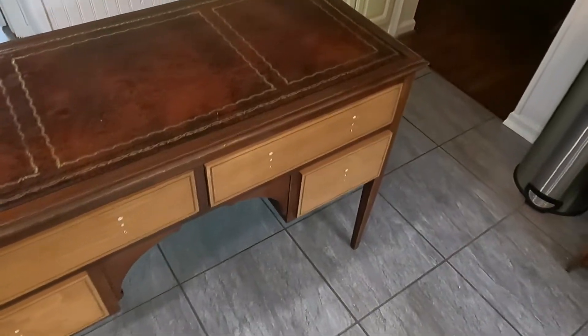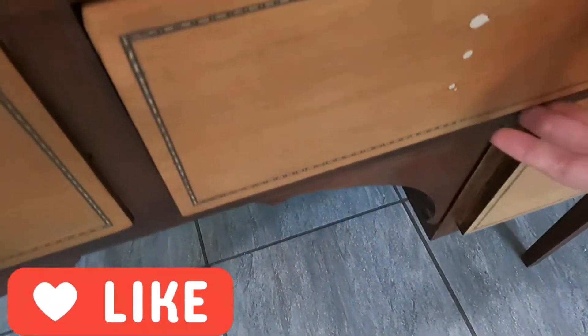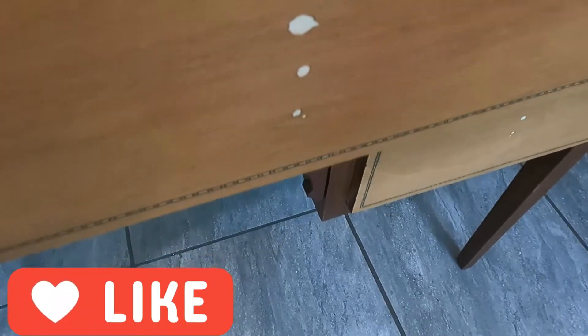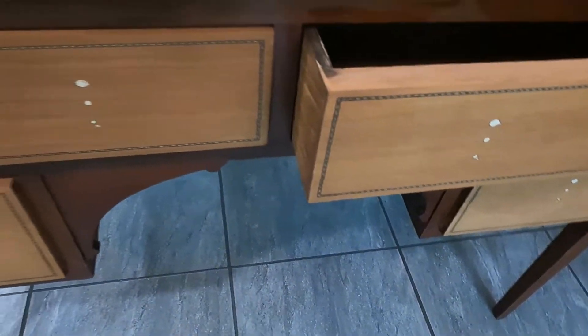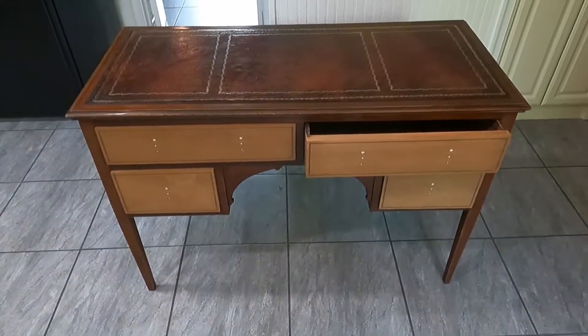Welcome everybody to the Crafty Creech. If you are new here, my name is Crystal and in this video I will be redoing a vintage, quite possibly antique, knee hole desk.